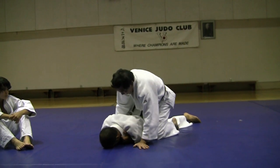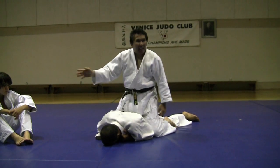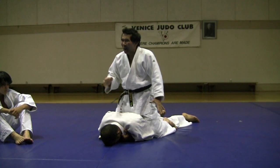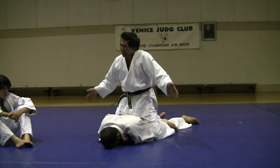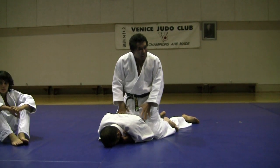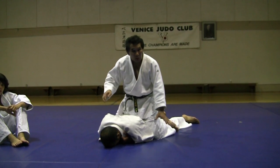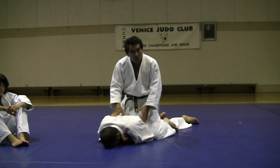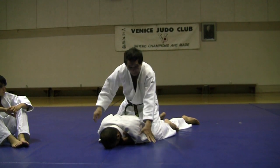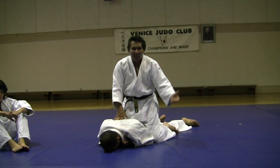But if you work through his arms and then you change to a choke, he's just called match right there. If I'm wrong, you can correct me any time you want. So you got to make sure — if you want an arm, you want to do a regular choke or whatever. Just don't switch from arm to arm, or arm to neck. Then you're telling the referee you don't know what you're doing.